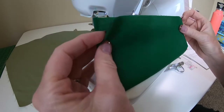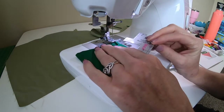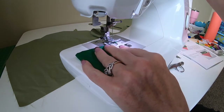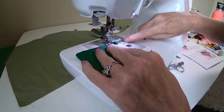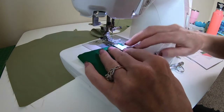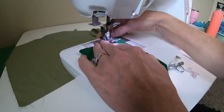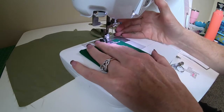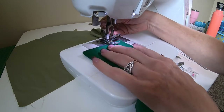Last time we talked about different ways to measure seam allowance from your needle. Here's just another tool — a little measuring guide. I can see that if I run the cut edge right in the middle of this little hole on my machine, that'll be one inch. And again, this is not something you're going to wear, so if you're off a little bit it's okay — you can just call it your design preference. We're just sewing a seam one inch away from the cut edge.